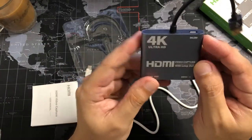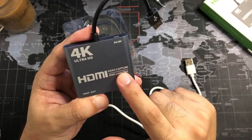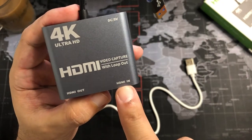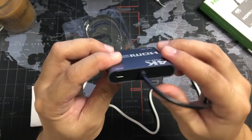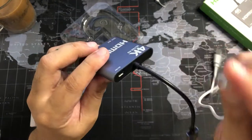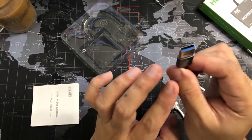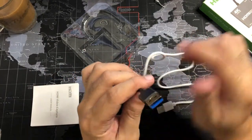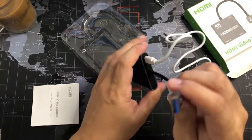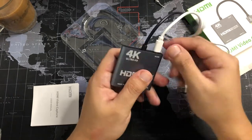Now let's check the capture card itself. As you can see, here is the HDMI Video Capture Card with loop out — you can see the HDMI Out and HDMI In ports. On the other side you can see the micro USB, which I think is for charging, and then there's the USB — I think this is the USB 3.0.